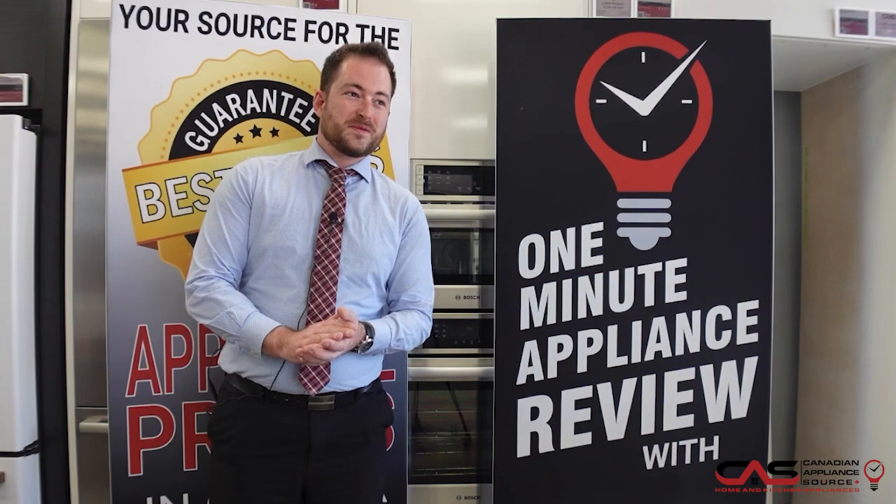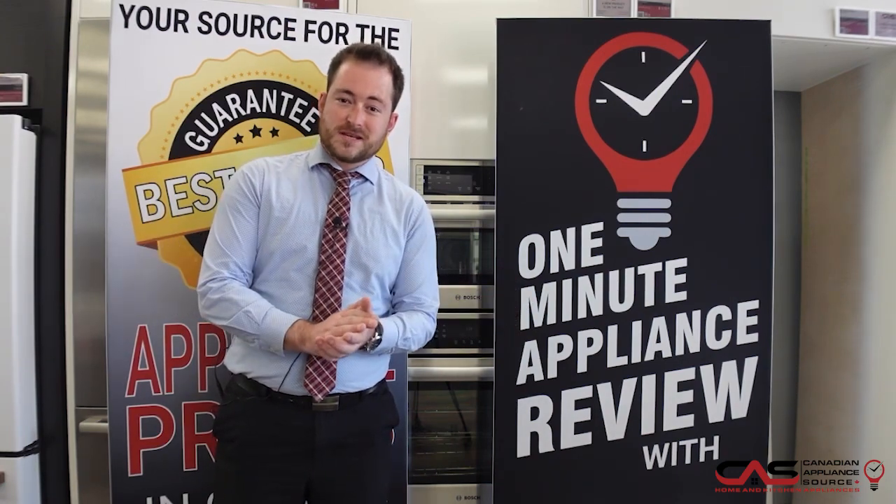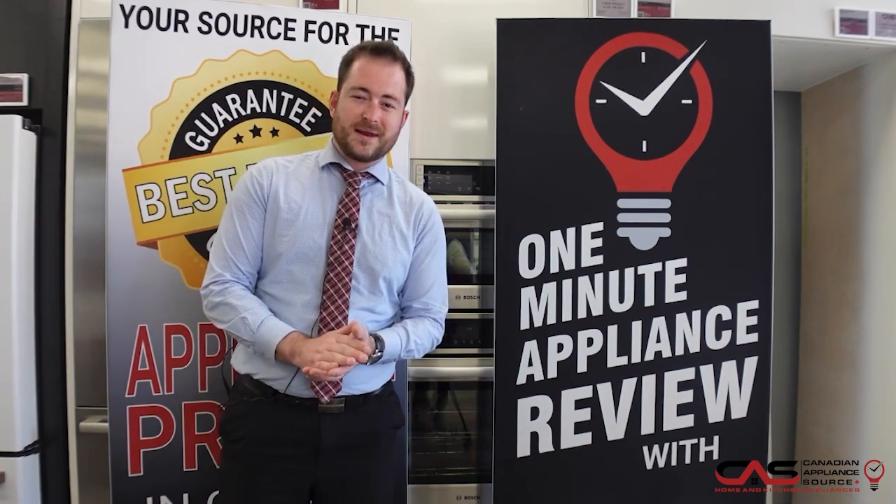I'm Johnny. This has been a one-minute appliance review from Barrie, Ontario. If you have any questions, give us a call — my extension is 811, or just ask for me on live chat. Happy to help.